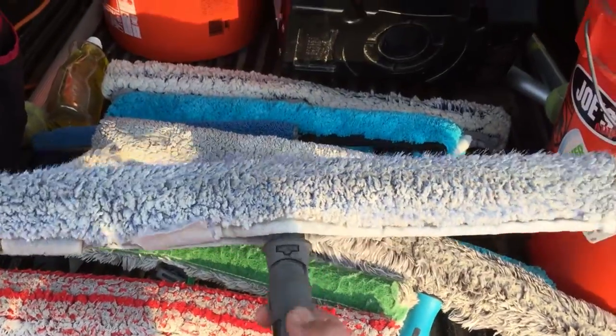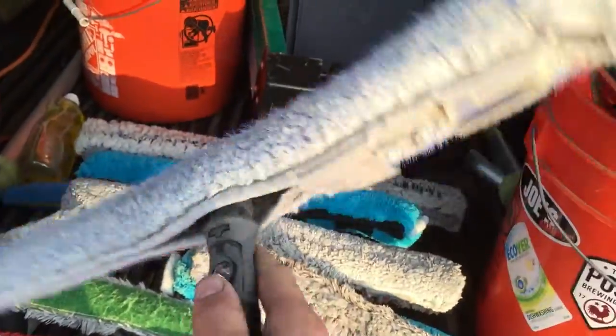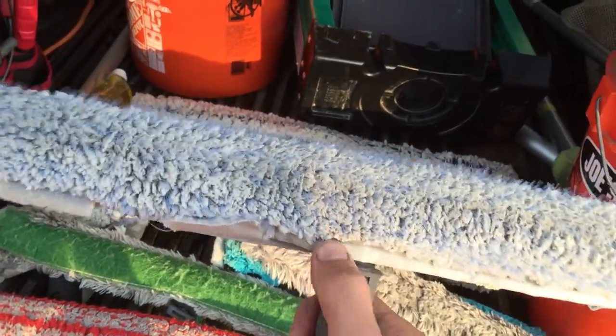This is a porcupine with the 18-inch Unger T-Bar. I've used this quite a bit — holds it pretty well. I've had this T-Bar for about two years. Really nice porcupine.